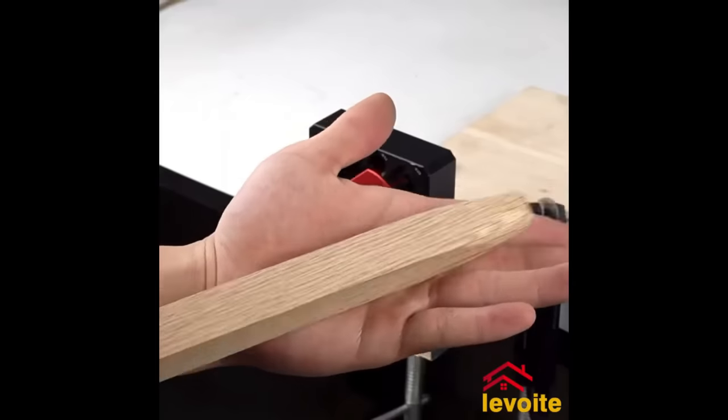The Bessey K-Body Revolution KBX-20 extender is an ingenious addition to your clamping tools, designed to augment the span of two K-Body Revolution clamps. Crafted from premium aluminum, it promises durability and resilience. Its main advantage lies in facilitating the clamping of large or irregularly sized workpieces which wouldn't be feasible with a single clamp. Integration is seamless — just fix the extender between two clamps and secure it using the bolts. It's an excellent tool for those who often work with varying workpiece dimensions, offering a durable, user-friendly solution for extended clamping needs.